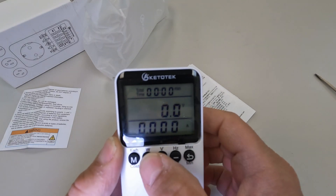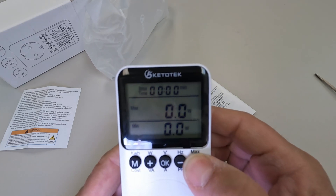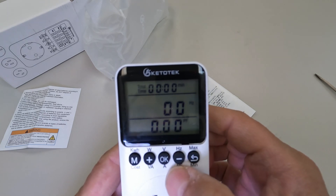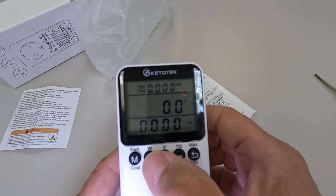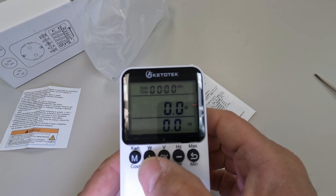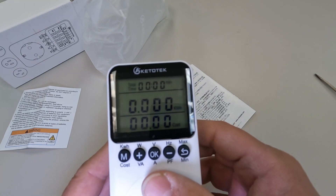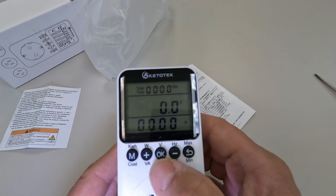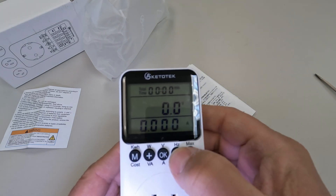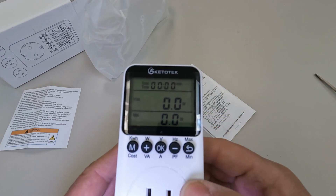Oh look at that, it actually turns on! So what does it check for? Watts, hertz, volts, and amps; watts and volt-amps; kilowatt-hours and cost. It corresponds to the buttons: V and A, hertz and power factor, max and min.